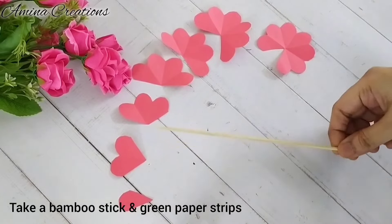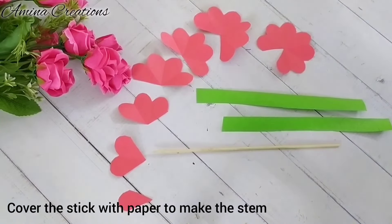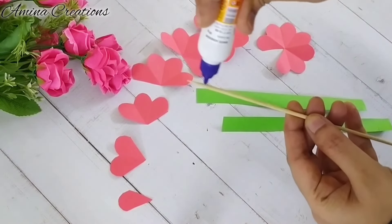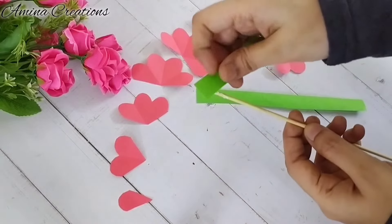Now I'm taking a bamboo stick and two strips of green color paper. I'm using Fevicol to cover the bamboo stick with the green paper. This will become the stem for our rose flower.